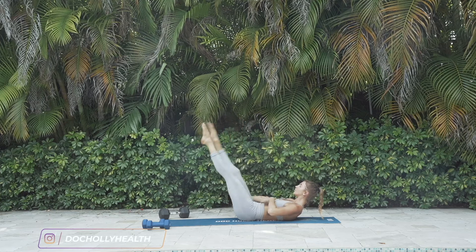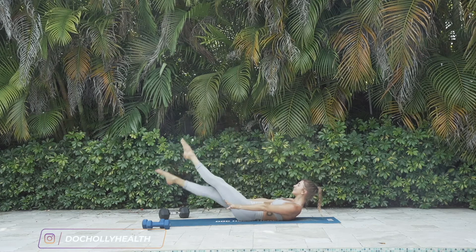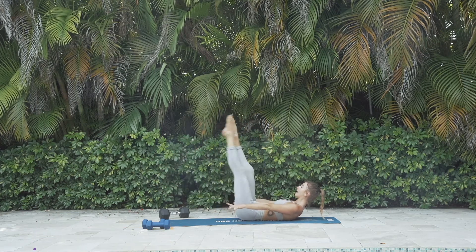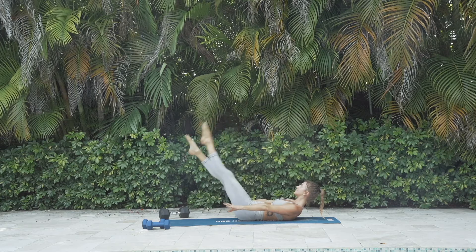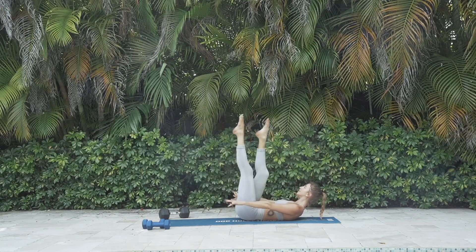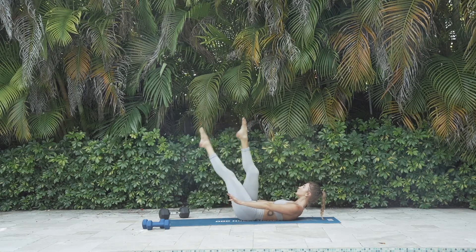Controlling the movement with your center, with your core. And don't hold your breath — make sure you're breathing. Start to connect to your body as we work. I know we're starting off with not easy stuff today, jumping right into it, but you can do it. Stay connected and let go of the rest.